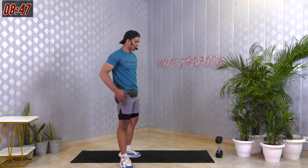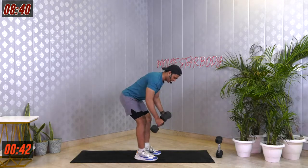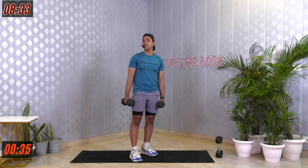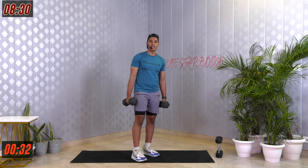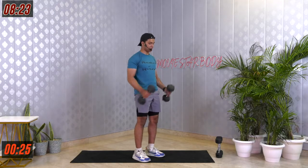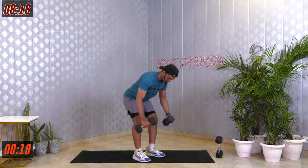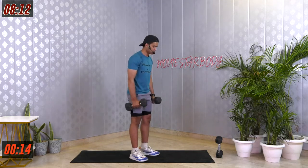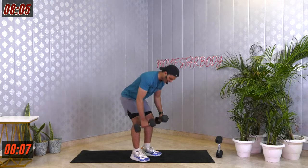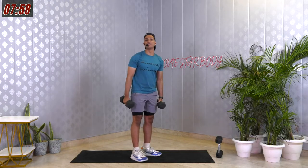Two reverse fly, come back up, two hammer curl. Weight doesn't matter — even if you're lifting 2.5 kilos and feeling the burn, that weight is quite good for you. If you can lift heavy with the right form, please go for it. But keeping the form right should be our first priority. Keep going. Last 3, 2, 1 — amazing job.